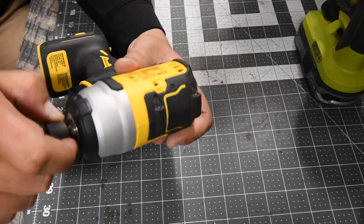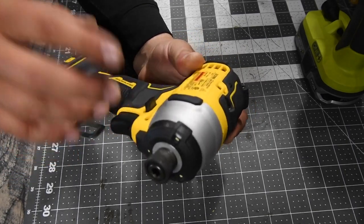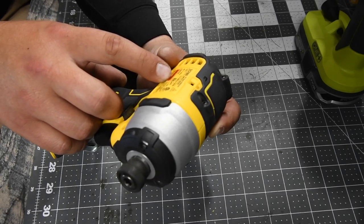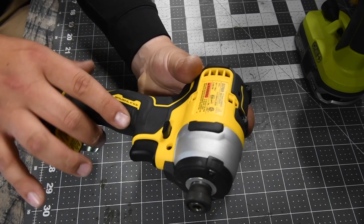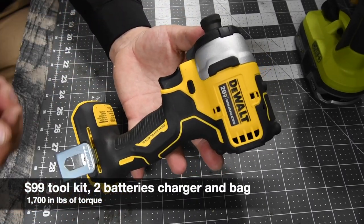The quick insert collet is easy to use. This is a variable trigger only impact driver — it goes up to 2800 RPM and 3200 impacts per minute. I'll put the torque spec in for this. This is the DeWalt Atomic line.